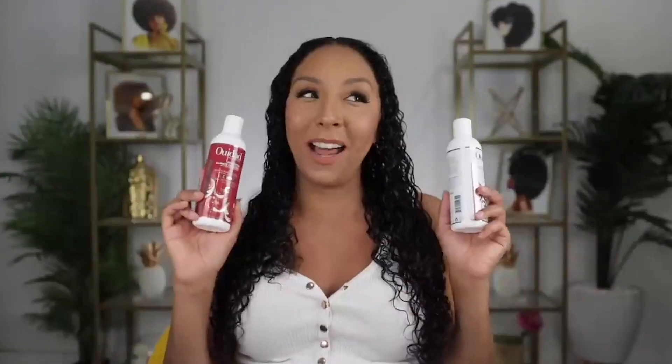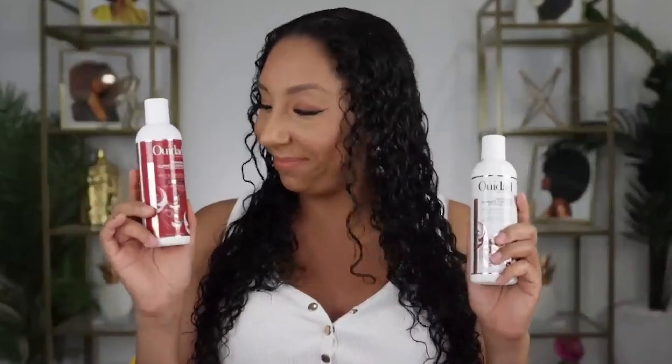I'm sure you can guess which one I'm already leaning towards. You know I love strong hold. So let's do this.